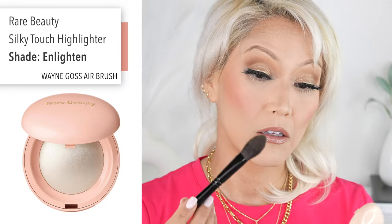I'm going to do my Rare Beauty highlighter. We'll do Rare Beauty — let me get my brush — Wayne Goss Airbrush. We're doing the shade Enlighten.